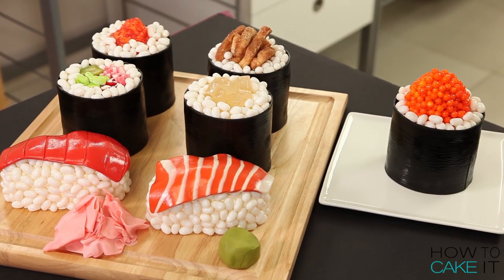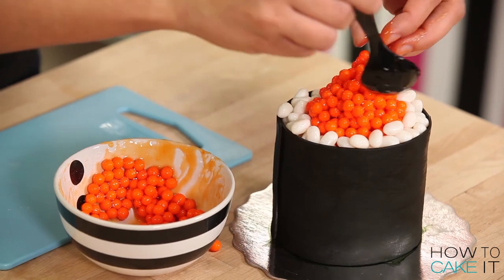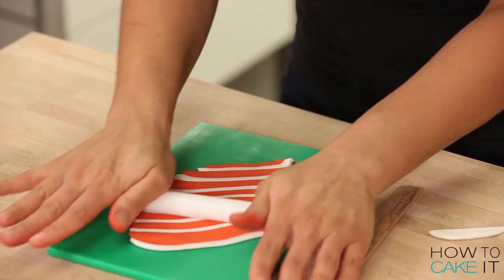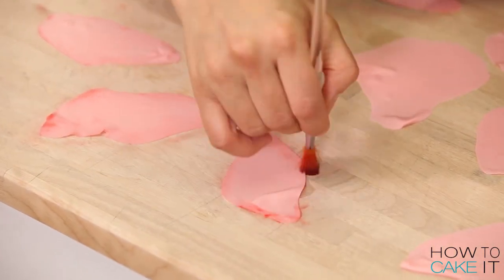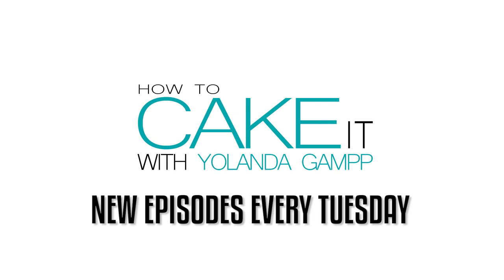I'm Yolanda and welcome back to How To Keki It. You guys have been asking me for a sushi cake for a long time. Keep giving me requests because I love hearing them. And the good news is I happen to love sushi, so I made a sushi keki. I need Japan to love this video as much as I love Japan.